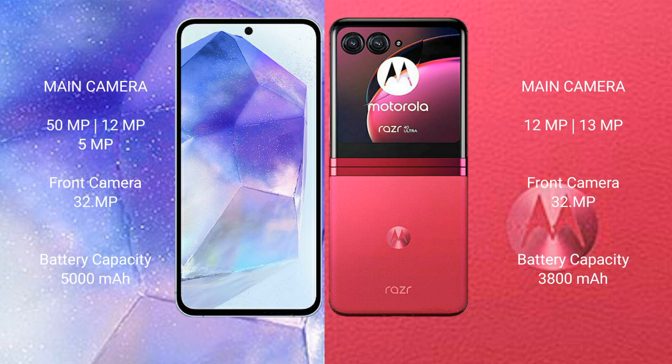Samsung Galaxy A55 has a 5000mAh battery with 25W fast charging support. Motorola Razr 40 Ultra has a 3800mAh battery with 30W fast charging support.